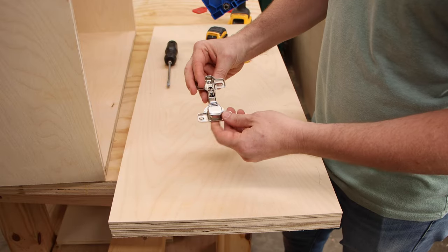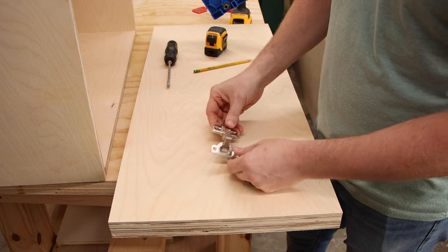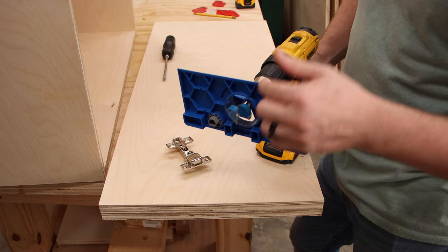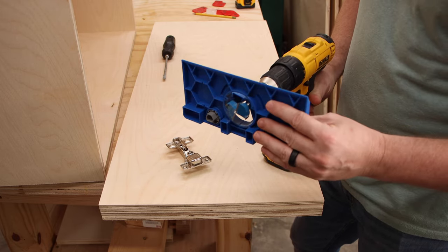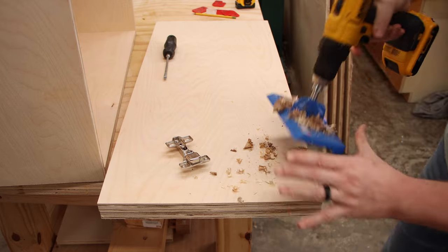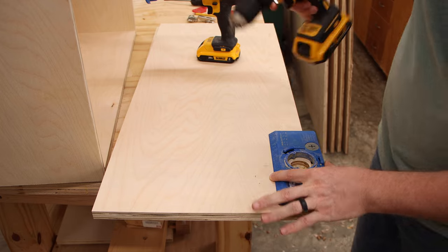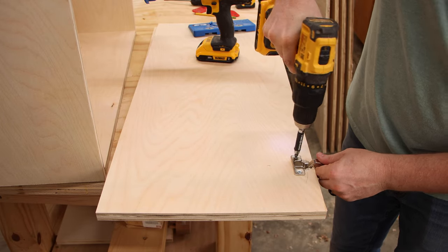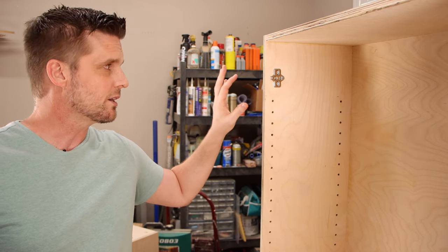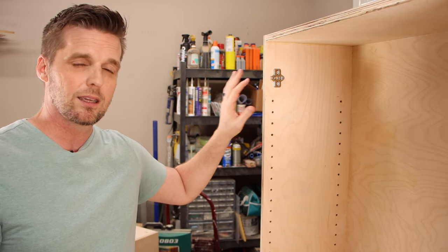I'm using cup-style hinges for my doors, but you could use surface-mount hinges and skip drilling the hole for the cup part. I'm going to use this jig — it's an inch-and-three-eighths Forstner bit with a collar so it drills the right depth. Another reason I like these hinges is they're fully adjustable, so I just install them to the recommended distances and then adjust as needed.